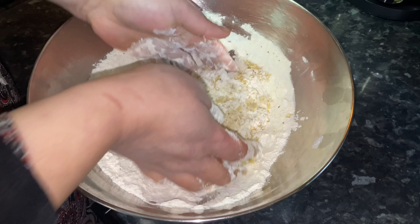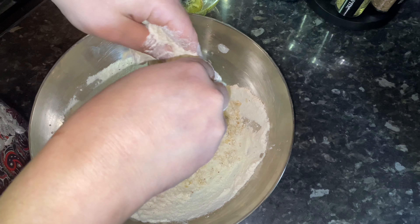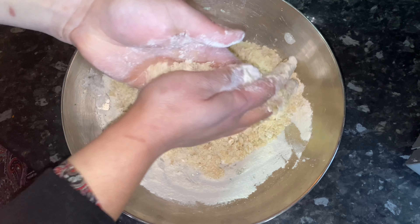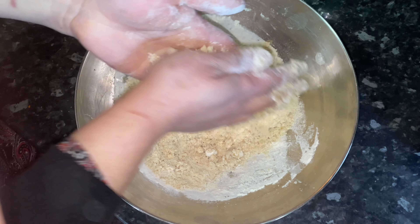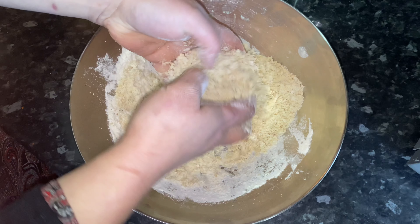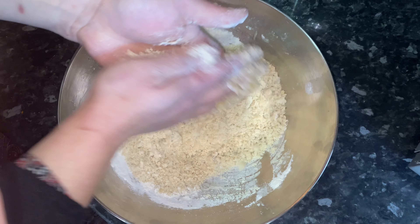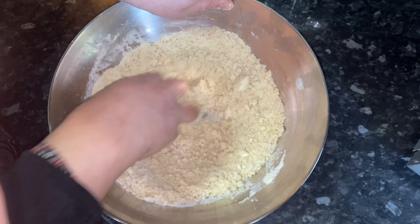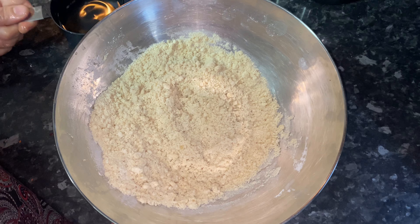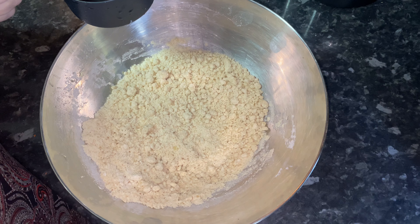Use your hands and rub the butter in so all the plain flour can absorb it — you're getting it crumbly, like you would for a shortcrust pastry. The butter is nicely mixed in now. I'm adding water gradually from a cup to see how much it needs. You want to make a nice firm dough, like you do for chapatis.